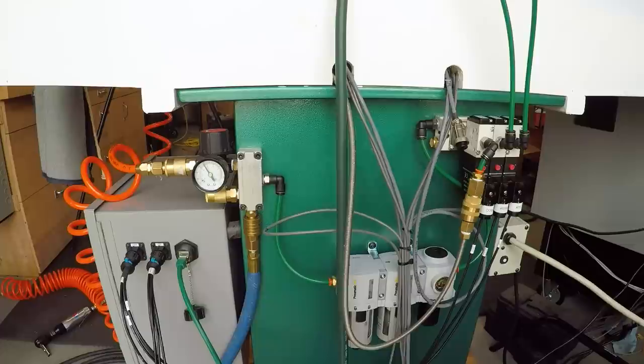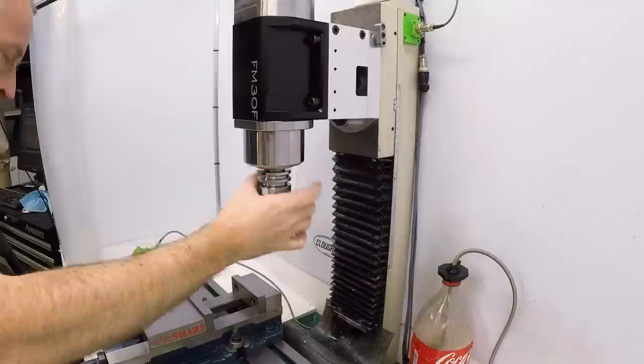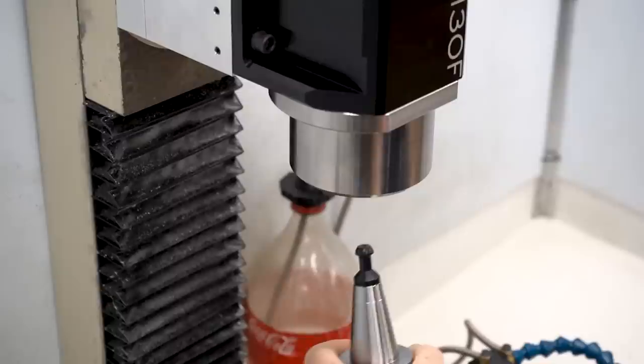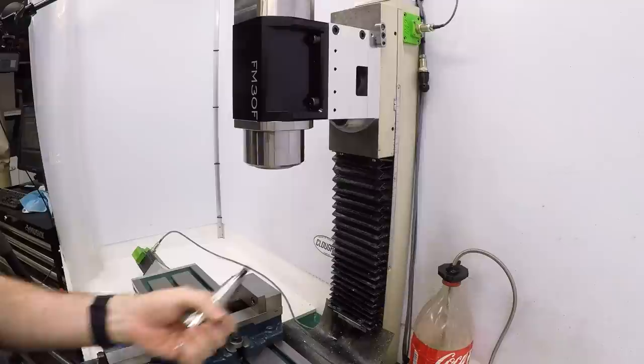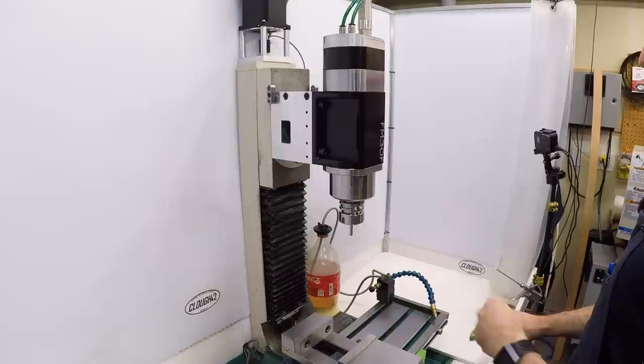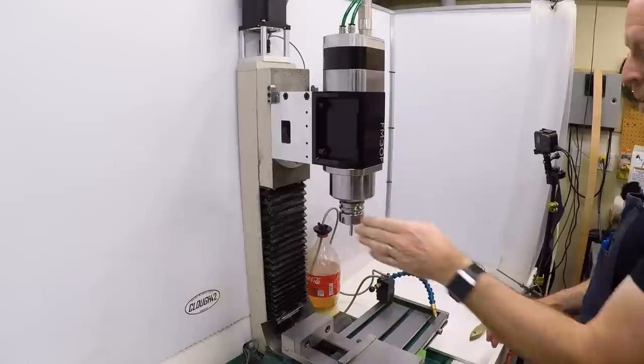Let's try the tool changer. I'll power that on — and this should release the tool. Look at that. So much better than what I was doing on the other machine. Cannot complain about that. Let me go find a tool and let's make some test cuts.